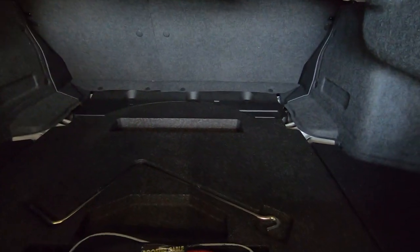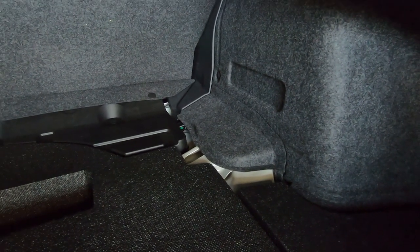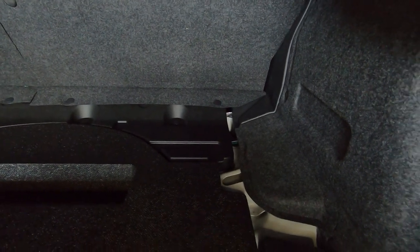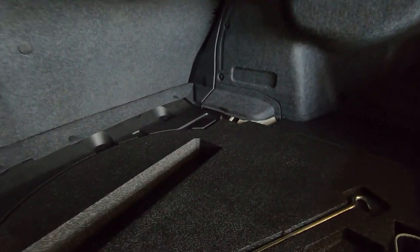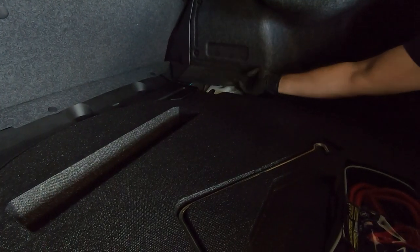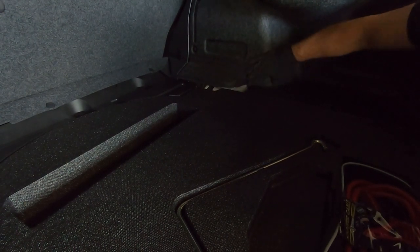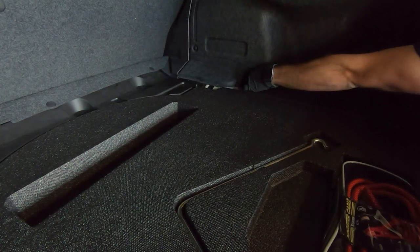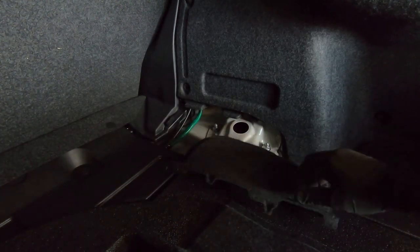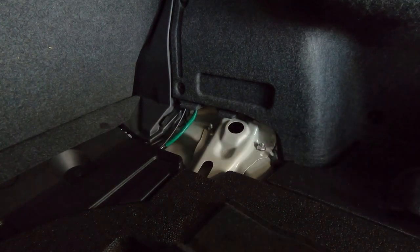Here's a bird's-eye view of the inside of my trunk. I've got to get in there to reach the top mounts of the rear struts so we can get to them. I actually had to get in here and tear this side panel out, but it's not a big deal. If you care about keeping it intact, that's understandable — but I pulled it out to get to the strut.